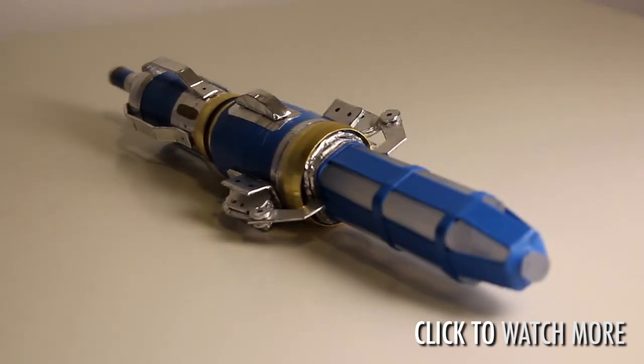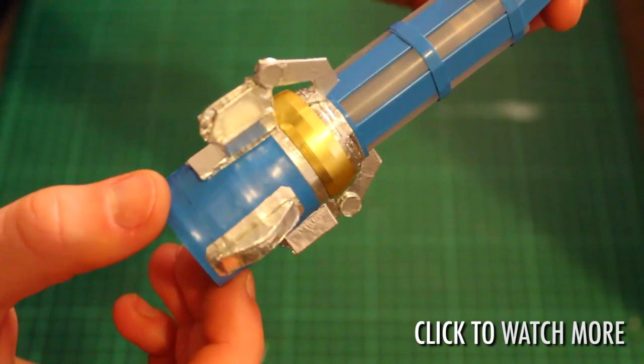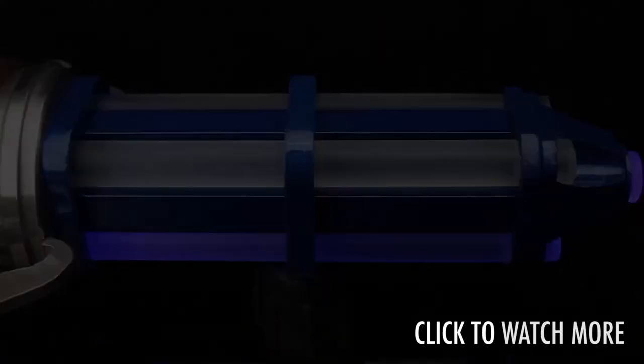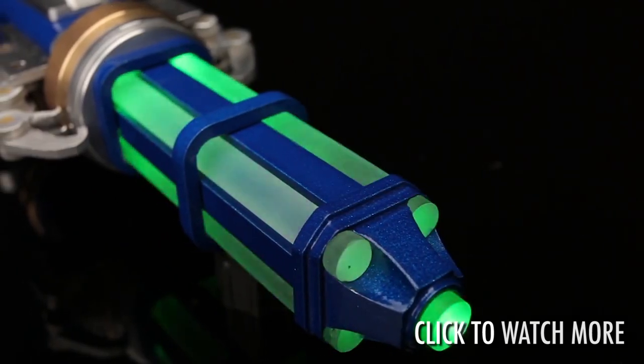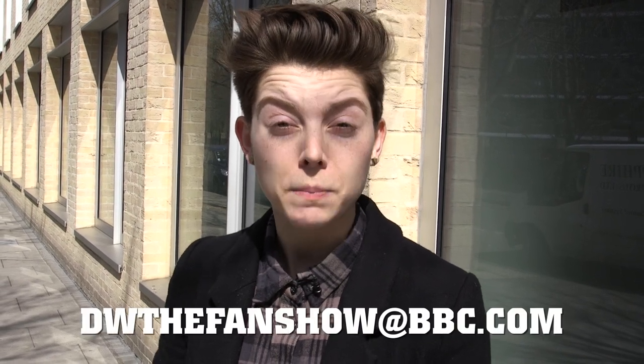Plus, some girl called Crystal shows you how to make your own 12th Doctor Sonic screwdriver in this handy step-by-step guide. And finally, if you want a close up look at the real thing, check out this video from Rubberto Replicas, the guys who build the props in the actual show. Thanks guys for your amazing work, and if you have anything you'd like to share, email dwthefanshow at bbc.com or tweet at dwthefanshow.